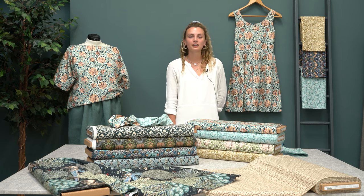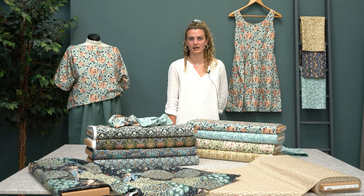Hi guys, I'm Sophie and today we're going to show you the new William Morris collection of craft fabrics that we have. We've got nine new designs in addition to the strawberry thief in the navy, the aqua and the red that we had before.